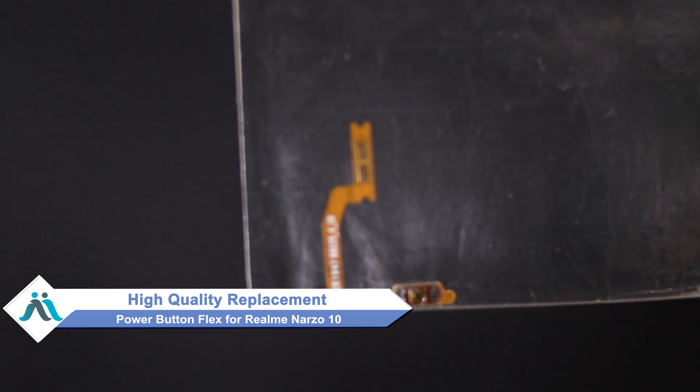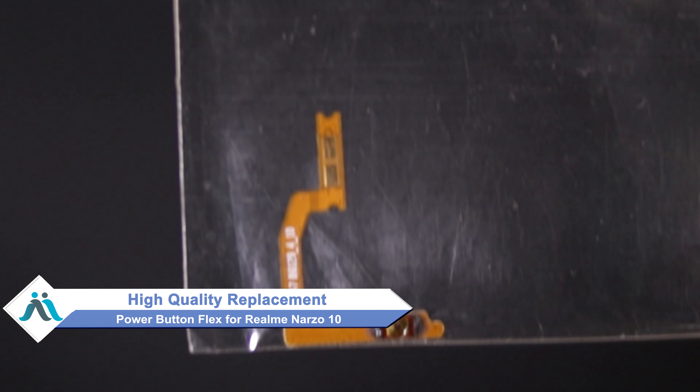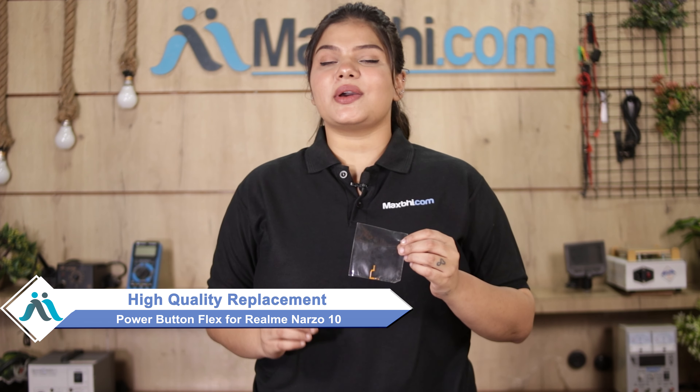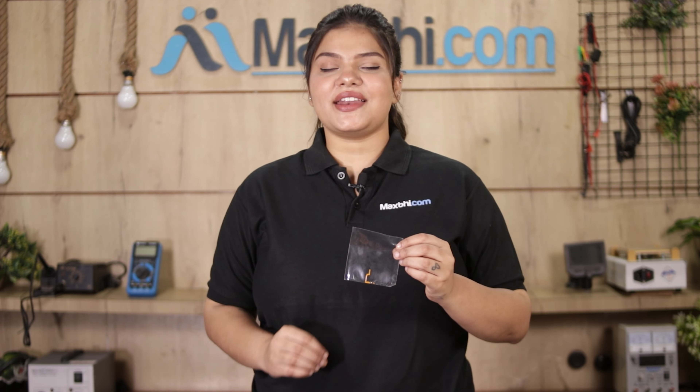Hi friends, this is Lucky from Maxp.com. Your Realme Narzo 10 power button flex is damaged and you're worried about the higher repair cost of your smartphone? Don't worry — you can now buy a high quality replacement power button flex for your Realme Narzo 10 at a very affordable price from Maxp.com, and fix your phone yourself at home or get it repaired by any professional very easily.